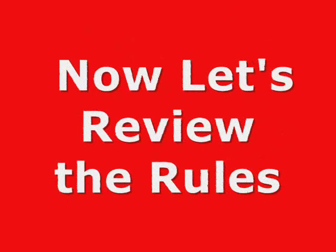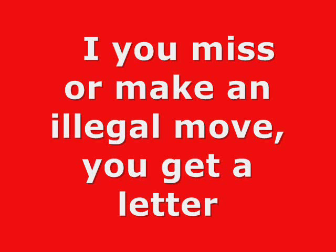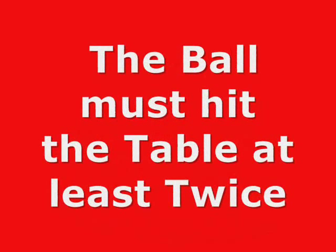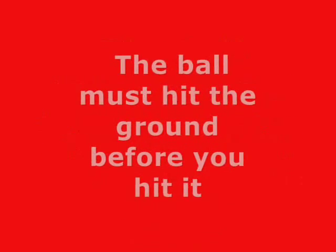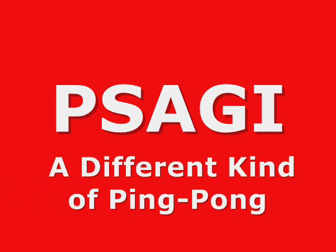Now let's review the rules: If you miss or make an illegal move, you get a letter. Play in order. The ball must hit the table at least twice. The ball cannot go off the side of the table during a serve. The ball must hit the ground before you hit it. Passagi — a different kind of ping pong.